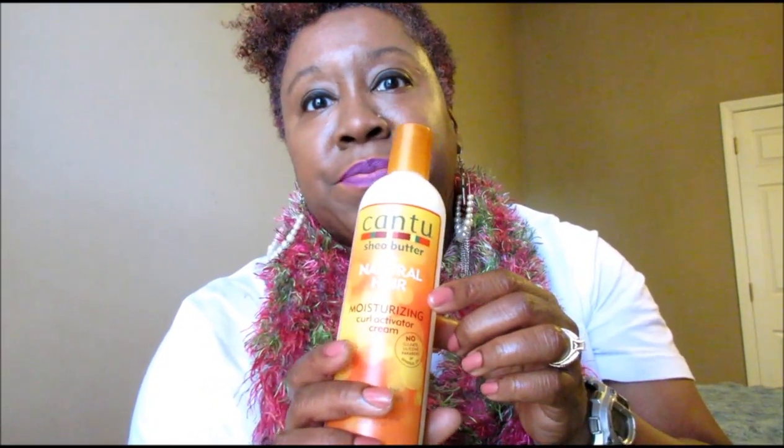I got the Wetline gel from Sally's for $3.99. I got the Shea Moisture Smoothie from Walgreens when they had a buy-one-get-one sale — normally it retails for $10.99 or $11.99, so wait for a sale at Walgreens. I got the Cantu Moisturizing Curl Activator Cream from Walmart for about $5.99. Some drug stores have it for $7.99 or even $11.99. Also, be careful: the Cantu curl lotion and the curl activator cream come in the same type bottle, so look closely to make sure you have the right one.